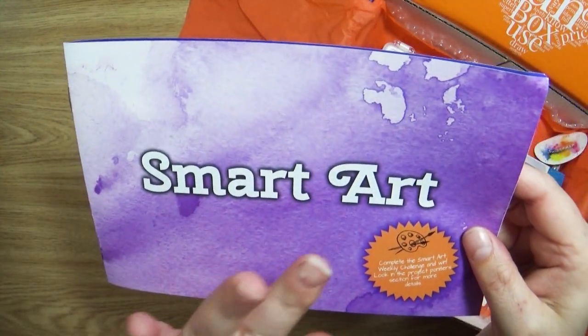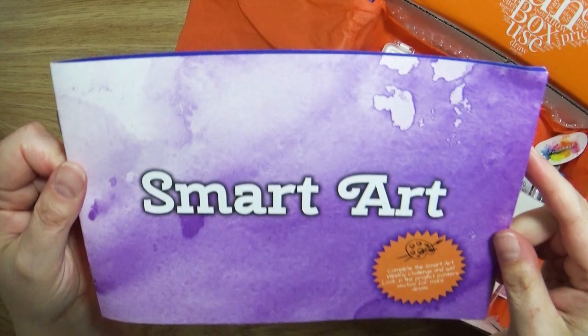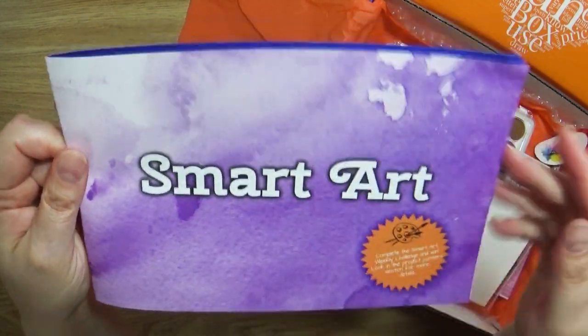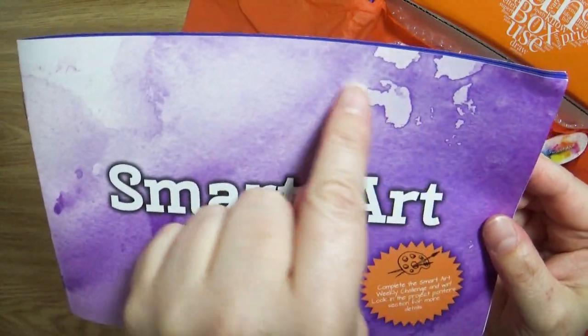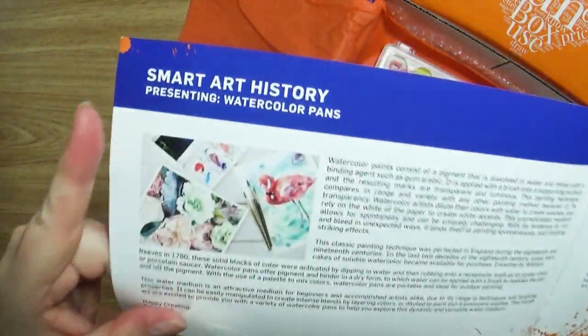Sometimes I get art supplies that I am not familiar with, I'm not good at, or I've never tried before. But I don't think that's going to be the case with this one, because by this beautiful swatching here, I'm thinking this is a watercolor box — and yes!